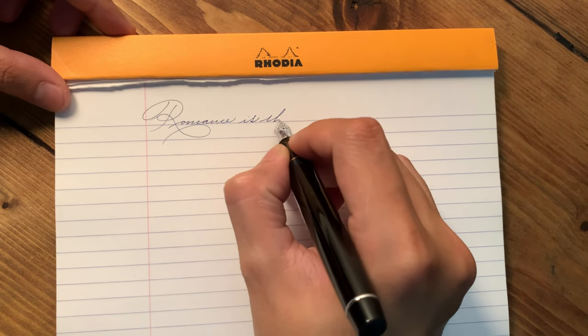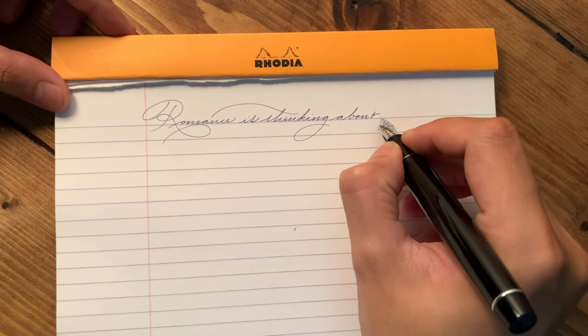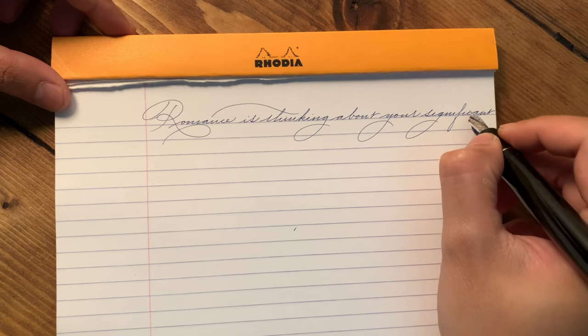After the writing session, when you look back at the writing you have created, the flaws in your handwriting will show and it will be a good revision exercise to look back at these previous results to work on the next time you pick up a writing instrument.